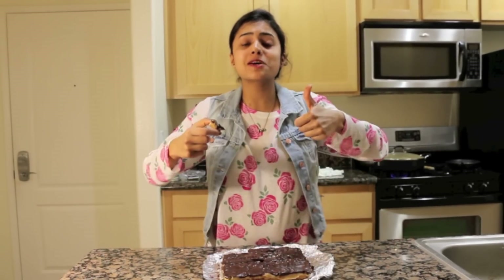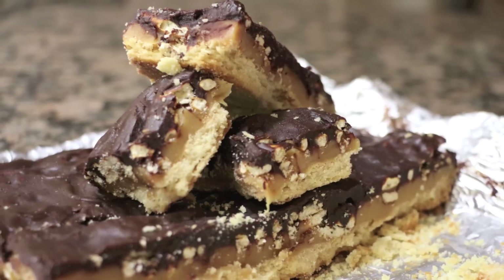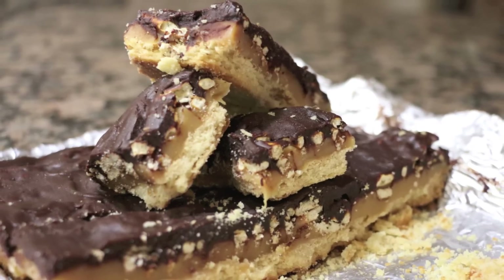I hope you enjoyed the video. Give me a thumbs up if you try it, let me know how it is, and I will see you guys next time. Bye. Oh my gosh, I can't believe I'm doing this — it's so good though.